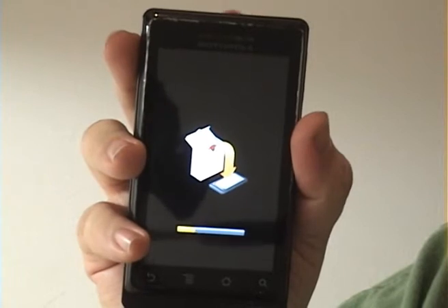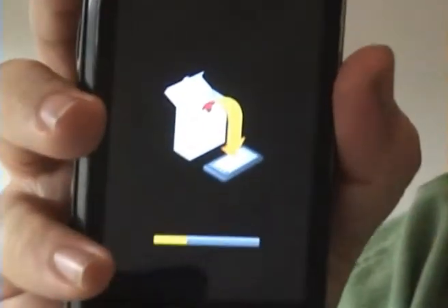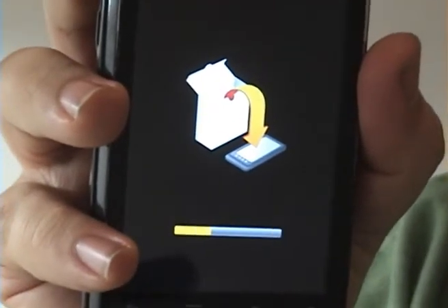It'll show this symbol once it's started up again and a progress bar to tell you that it's installing the operating system.